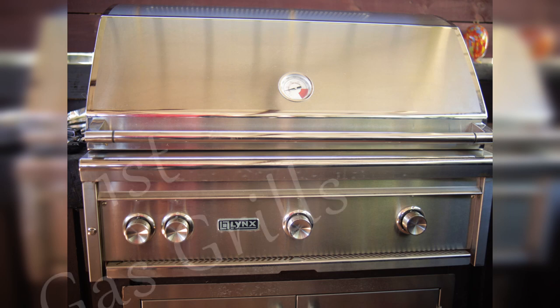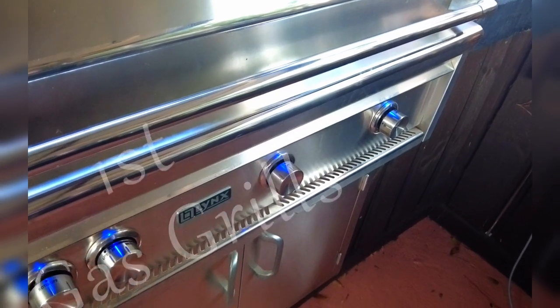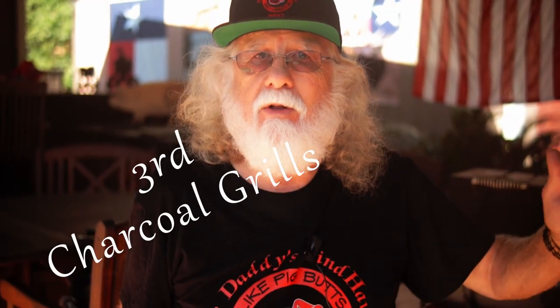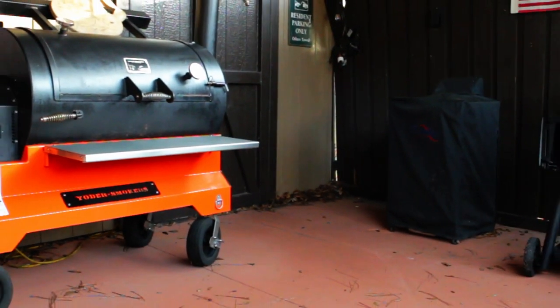I'm barbecuing some chicken wings and I decided to do these on my Lynx 36-inch Pro-Sear propane grill. Gas grills make up about 60% of recent sales in the United States. Pellet grills are in second place and charcoal has recently fallen to third place. Six out of 10 Americans own a grill, and 3 out of 10 own multiple grills.